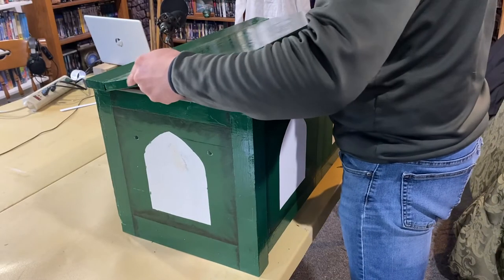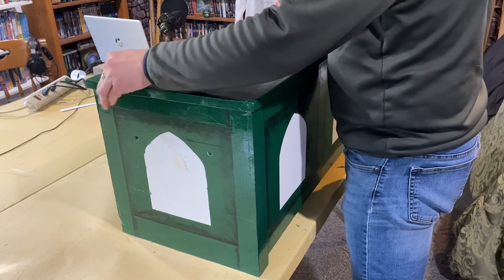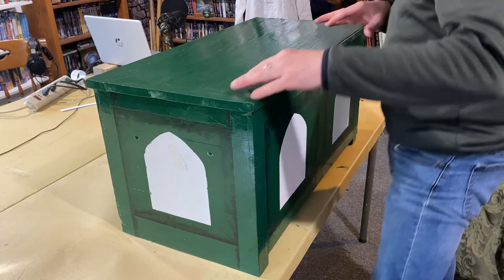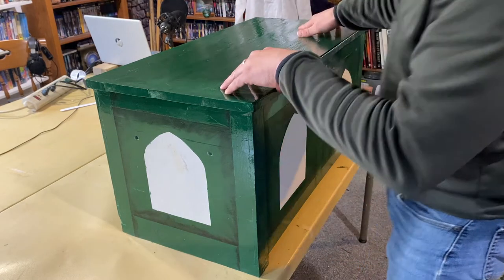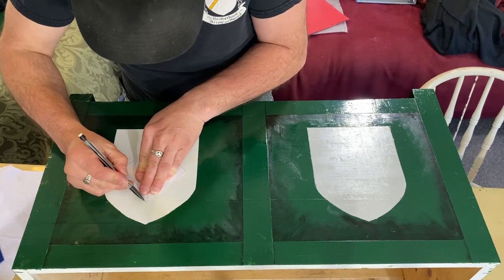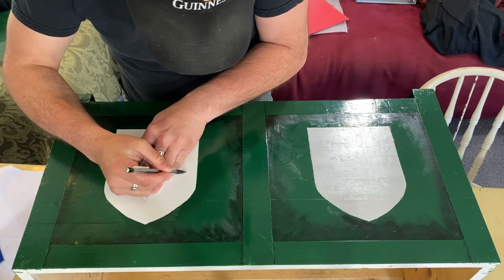I took a moment to test fit the lid to make sure that it was still fitting right and to see how it looked. I was pretty happy with the way it was coming out. Once everything was nice and dry, I began laying out for the heraldry that I was going to paint in the windows around the box.